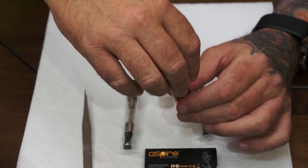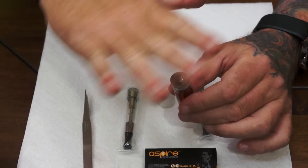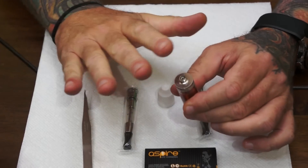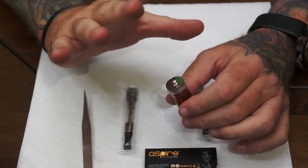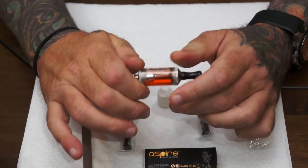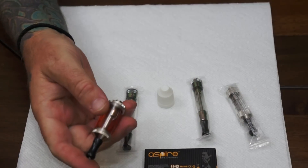Then put it back on. You don't want to strip that out, so what I usually do is turn it backwards until it levels out — you'll feel it'll line up — and then snug that up. If you feel any resistance when you're screwing that back in, stop. You don't want to strip out the poly in there.